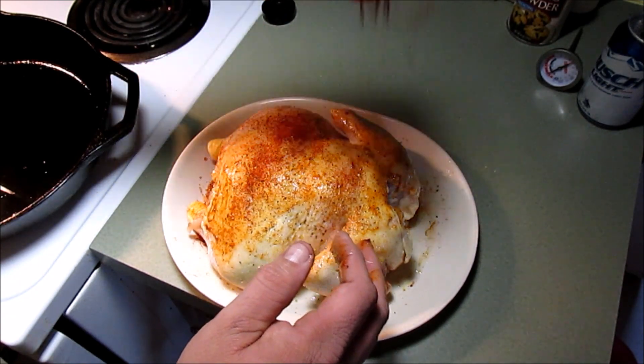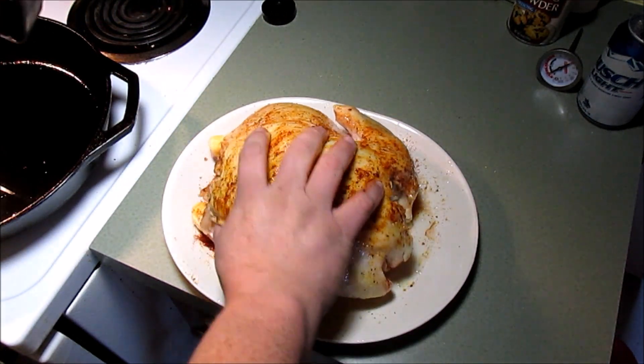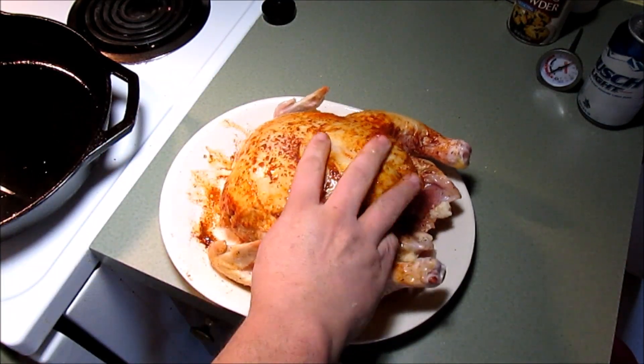A little bit more of that too. Yeah, massage you, bird. Looks pretty good.